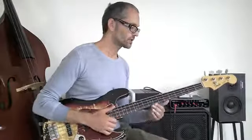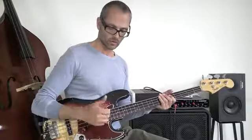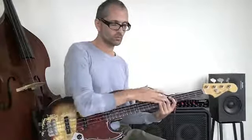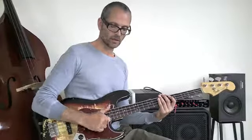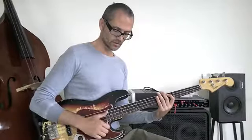Then comes the thumb pluck again. I already have the strings muted with my left hand, then just hit the thumb, fast pluck, and then comes this D again.